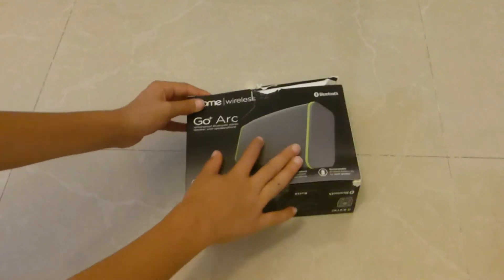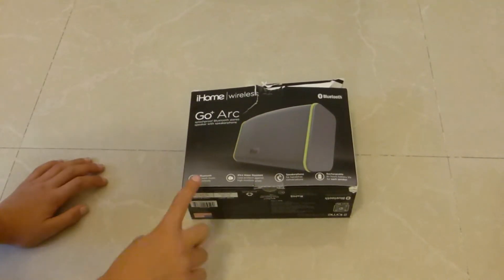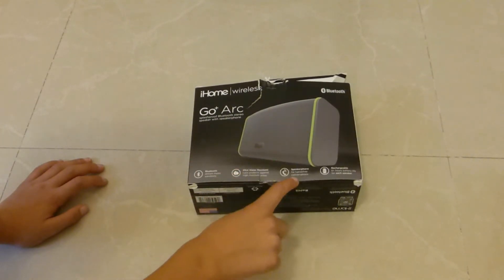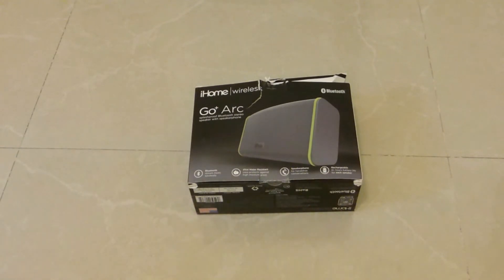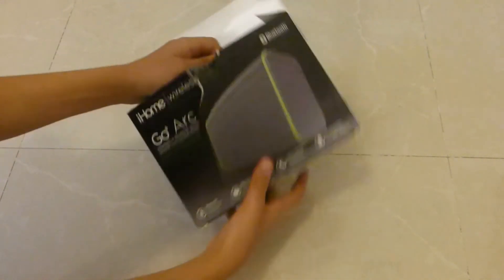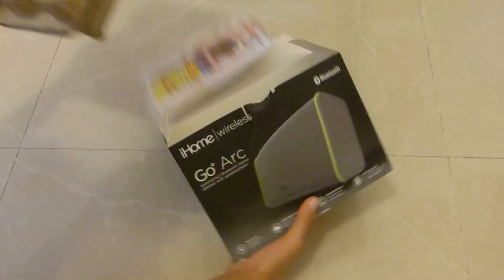On the back of the box we have a diagram of the Bluetooth speaker. It says that it's Bluetooth, water resistant, has a speakerphone, and it's rechargeable. You can charge it for about an hour and a half and it will last for eight-plus hours, which is super cool because one hour and a half is nothing to charge something for eight-plus hours.